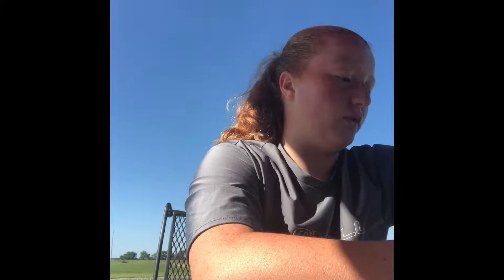I also really wanted these — they're the finesse strums, the ned rig jig heads. They're like a weighted hook, but they're flat on one side, so if you have a rubber bait that's flat on one side you put that on there and it sits better on your hook.